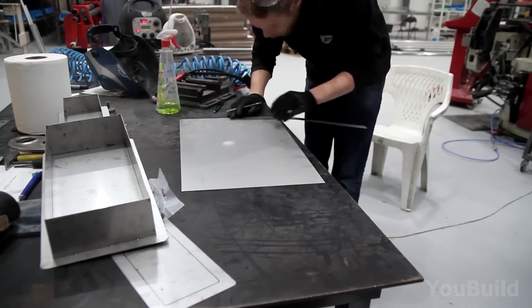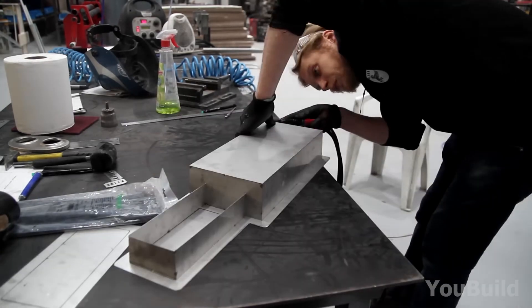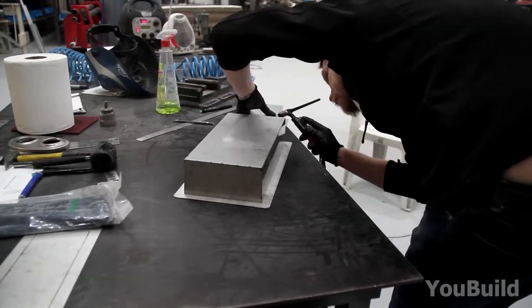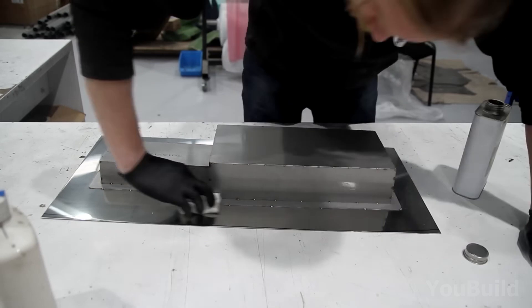Now we're getting to the heart of the beast — the engine system. First up, he creates a custom metal housing that's going to serve as the protective shell for the engine. Every weld is done with precision, clean lines, no jagged edges.